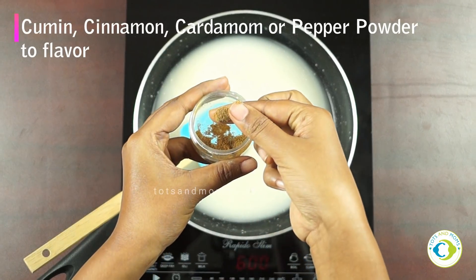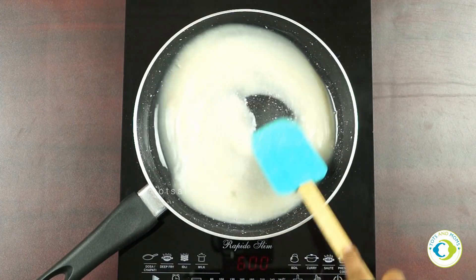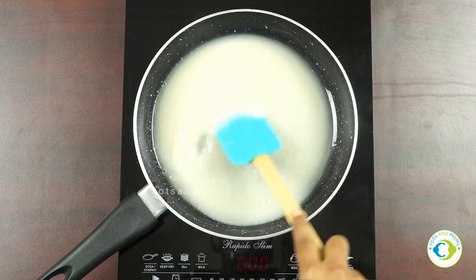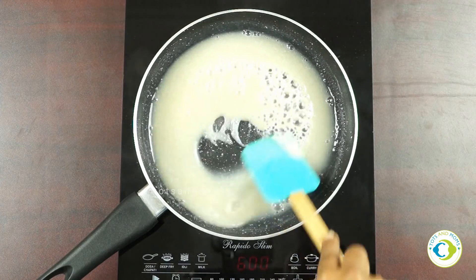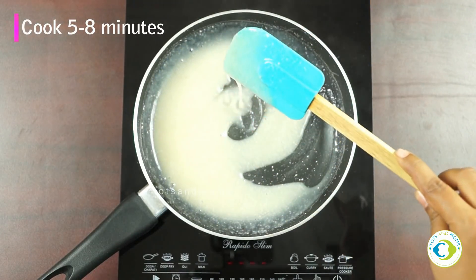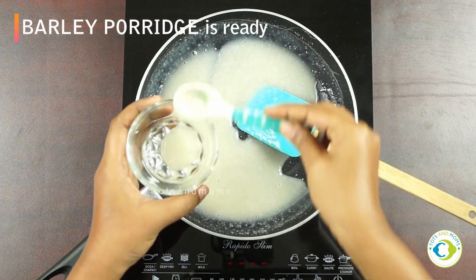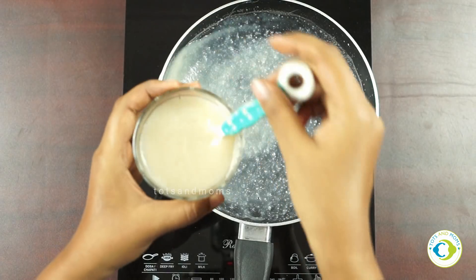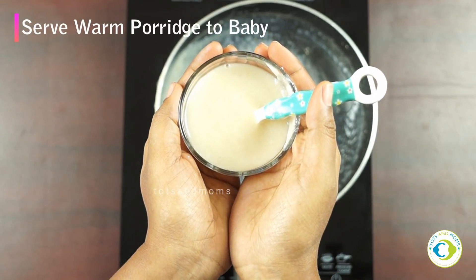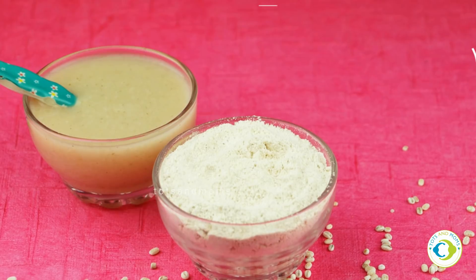To flavor the porridge, we can add any easily digestible spices that are not too spicy for baby — like cumin powder, cardamom powder, or cinnamon powder. These are three spices that can be initially introduced for babies. You can also add any fruit or vegetable puree. Keep stirring to prevent the porridge from sticking to the bottom. Barley porridge is ready — it may look thin now but will thicken as it cools, which is ideal for babies.